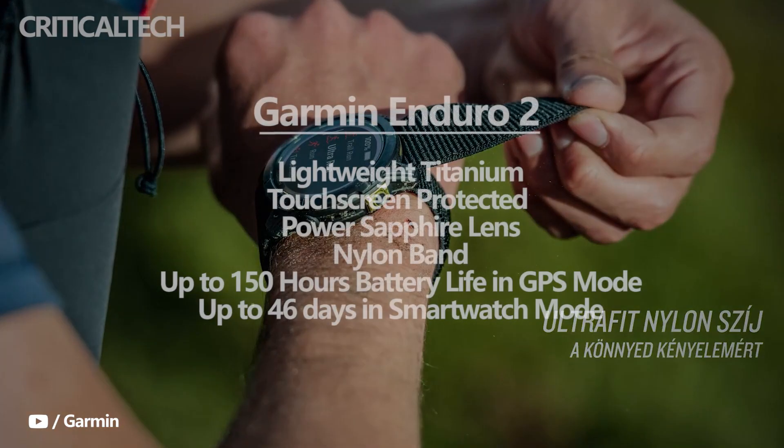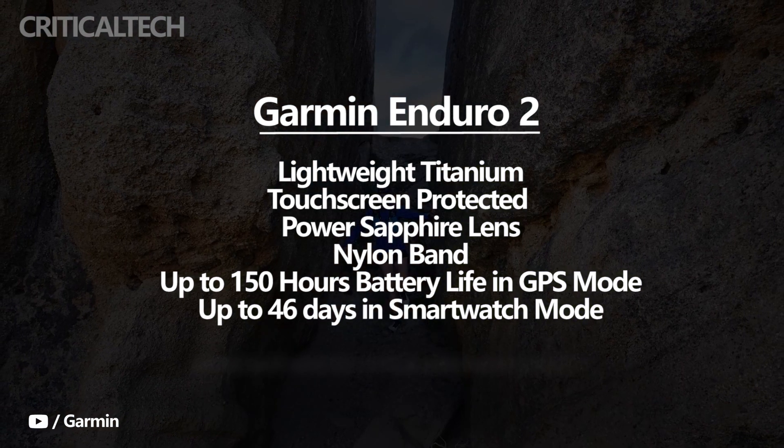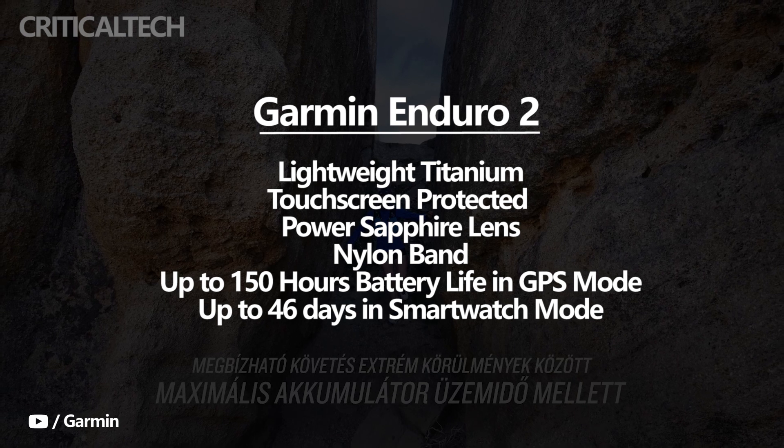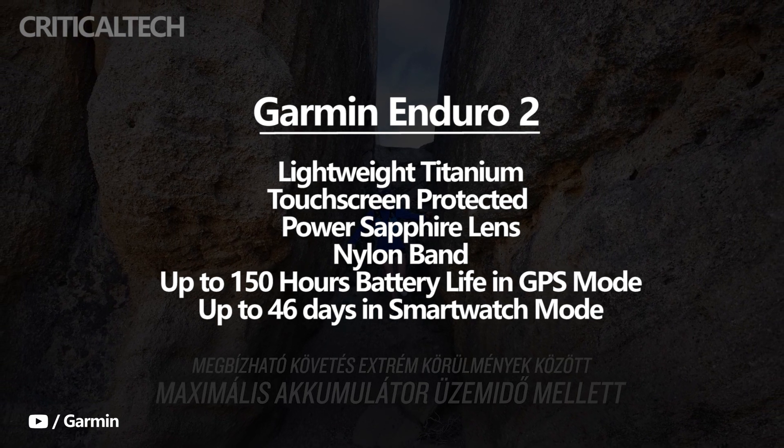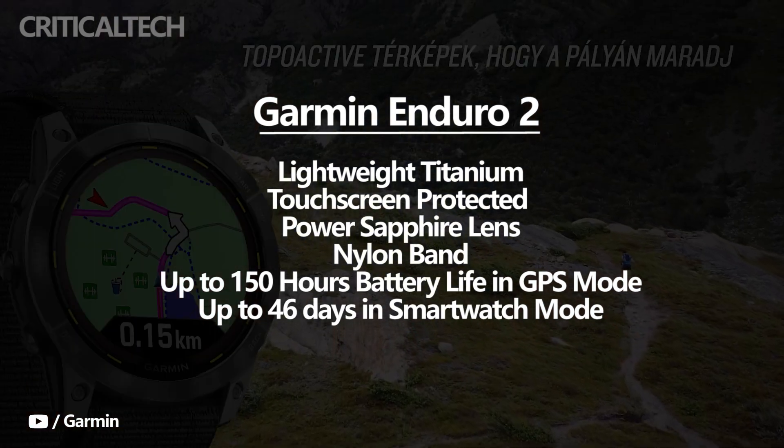Garmin's Enduro 2 is made of lightweight titanium, with a touchscreen protected by a power sapphire lens and a nylon band. Users can extend the watch's battery life in GPS mode up to 150 hours with sun charging and SAT IQ technology. It can last up to 46 days in smartwatch mode.